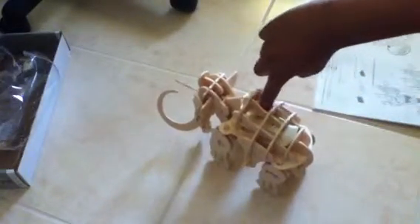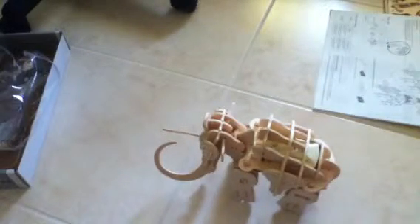Let me turn this off. That is the mammoth demo — the robotic mammoth puzzle. See you guys!